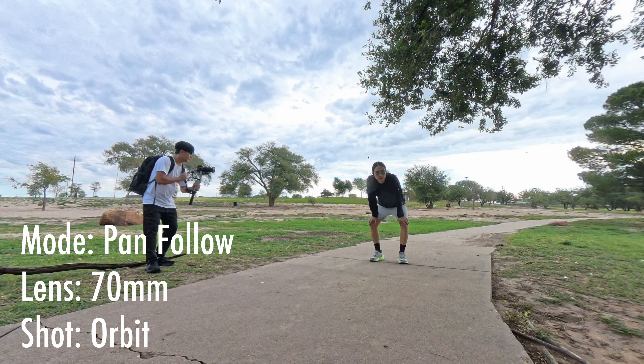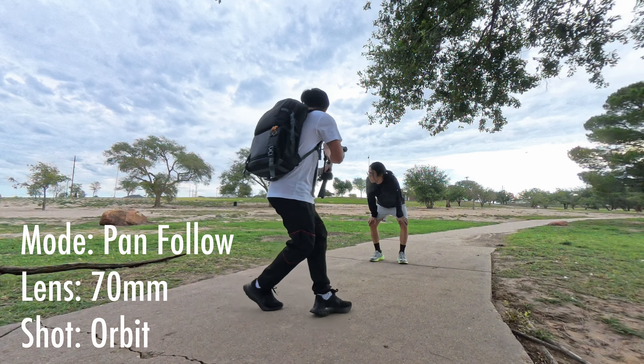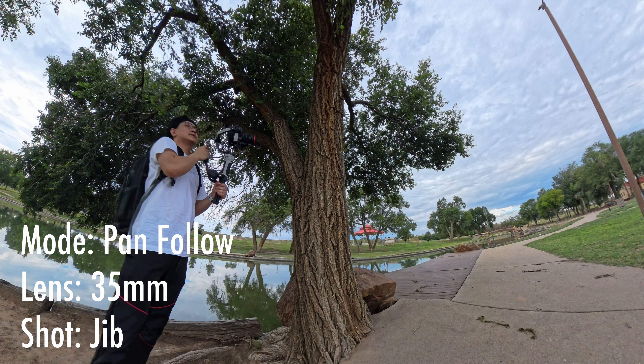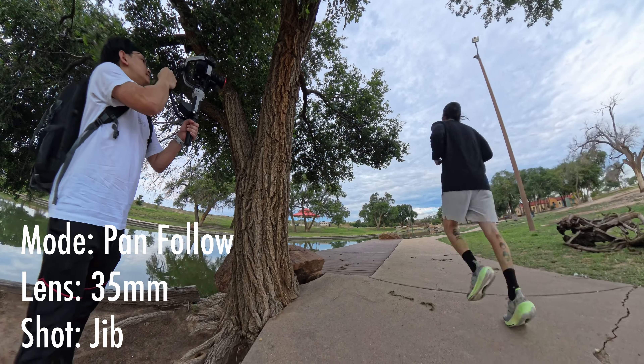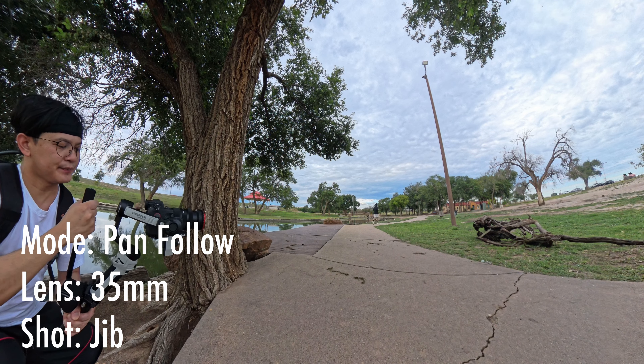This one is an orbit shot with the gimbal in pan follow mode and a focal length of 70mm. And for this next one, I'll be doing a foreground reveal for the subject, using pan follow mode again at 35mm focal length.